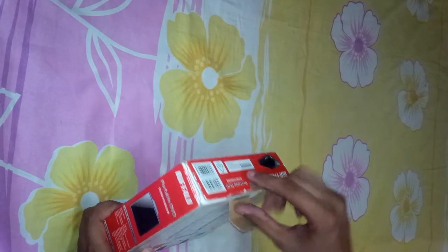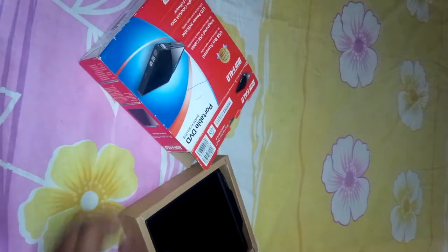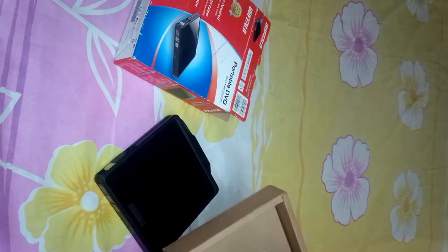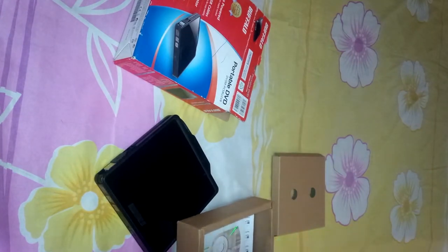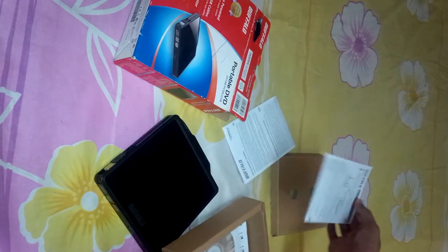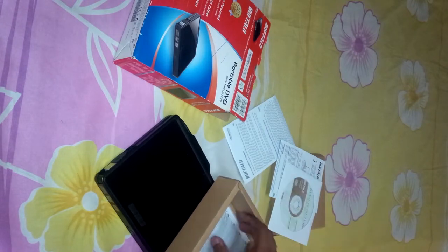Let's quickly unbox the device. Here's the device — the portable DVD writer — along with some quickstart guides and user manuals, a disc included, and some more instructions.